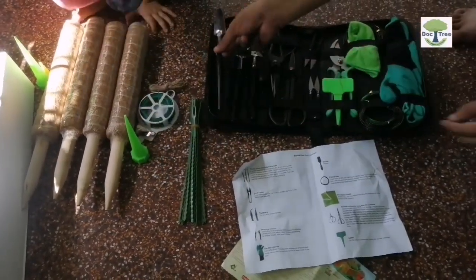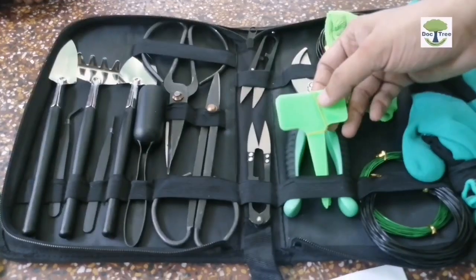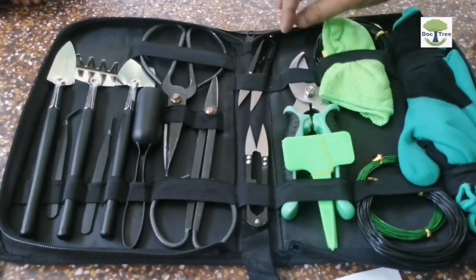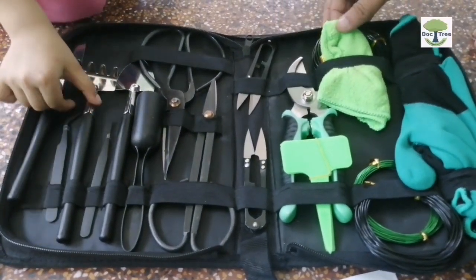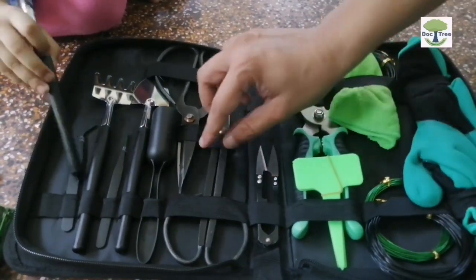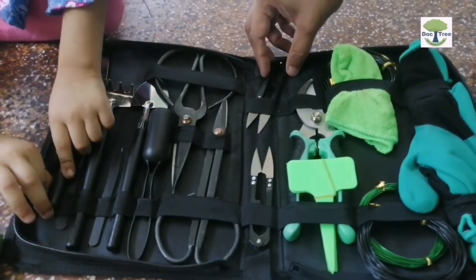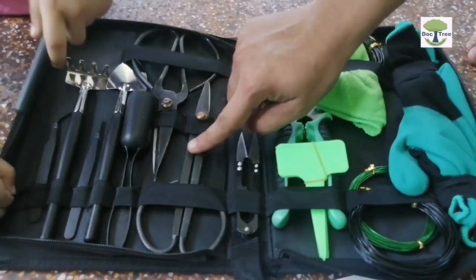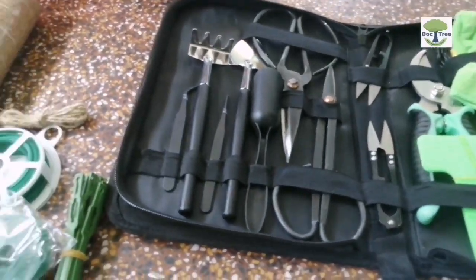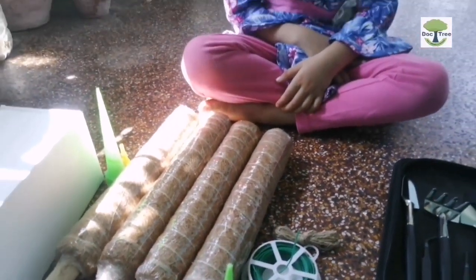There is a three-piece succulent tool set which includes a wider shovel, a small shovel, and a mini harrow. There are also some labels, pruning shears to help prune flowers and small plants, some potted lines, a tweezer, and in the middle of the box you can see leaf cutters. All in all, it fulfills all our gardening requirements. Together with the items from the first box, this is a massive gift for team Doctree.